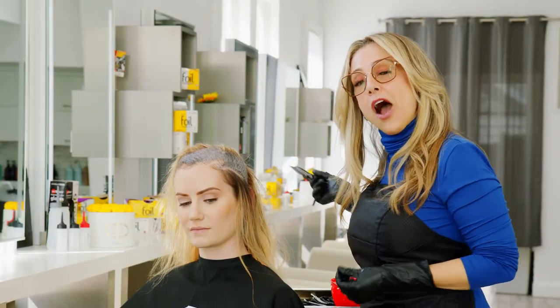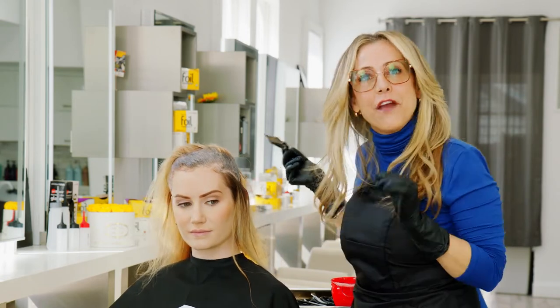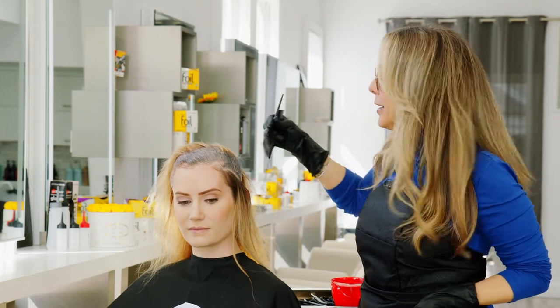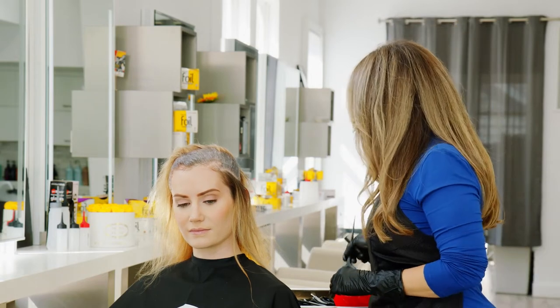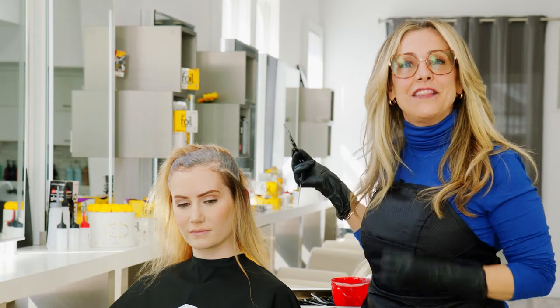Because I'm using an oxidative tint, it's going to lift all of her hair, which is very important as it pertains to creating the foundation of a red head. By lifting the hair a little bit, it's going to move into the decolorization process, which is going to expose the undertones of her hair. This is what supports the synthetic tint in the color tube.